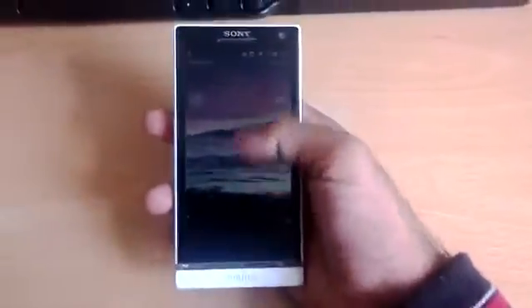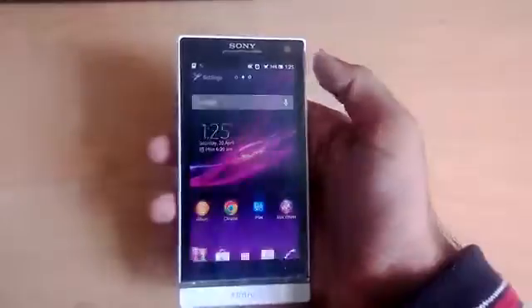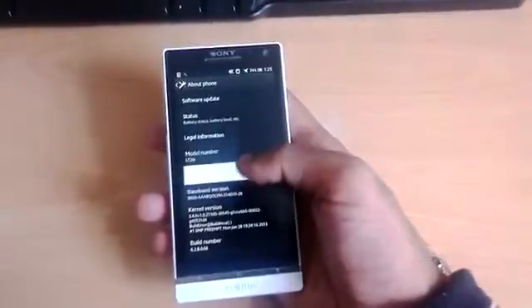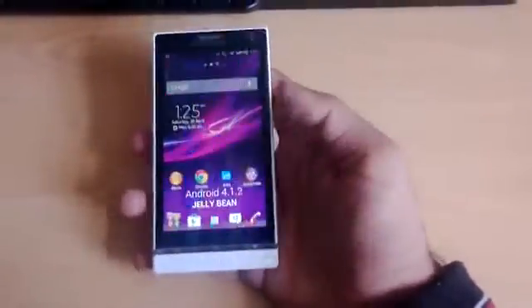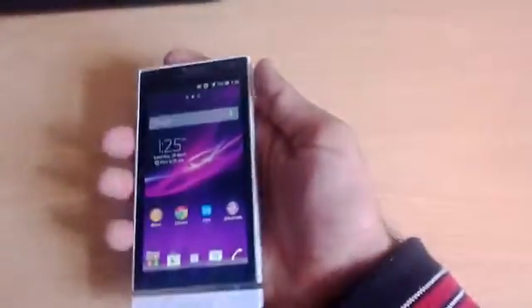The first thing I'll show you is that this is indeed Jelly Bean. If you go to Settings > About Phone, you can see Jelly Bean confirmed right there. So that is Jelly Bean. Now the first thing I want to show you is the lock screen.